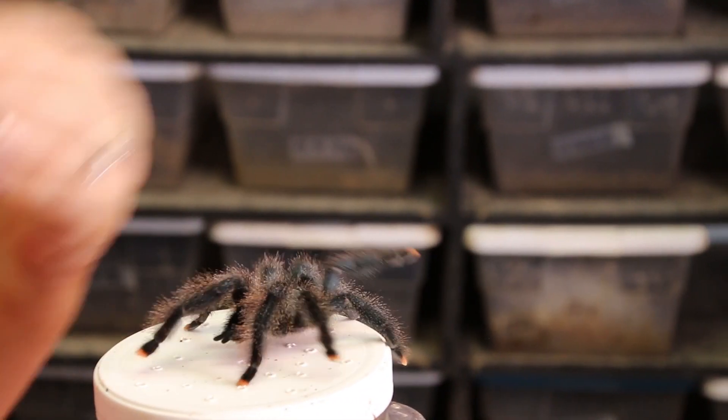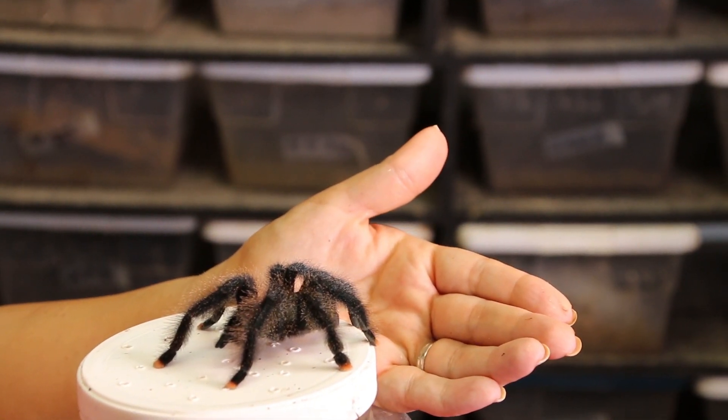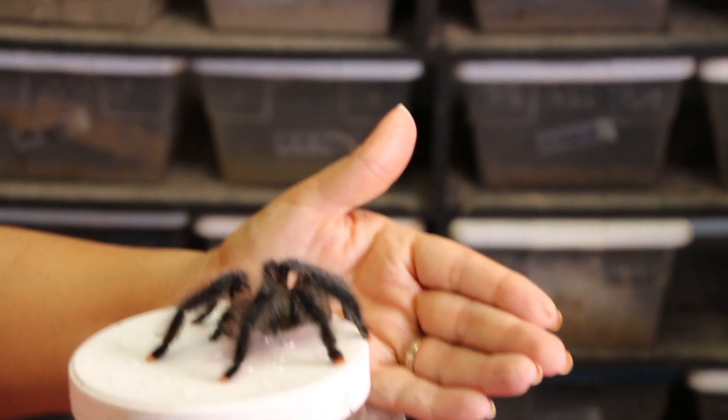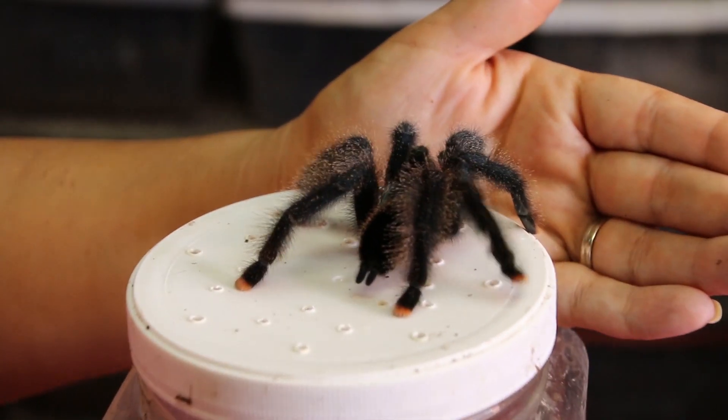My best guess was that this was an Avicularia urticans. I would like to know what all of you think. There's definitely a lot of very similar looking pink toes.